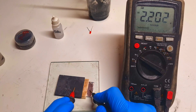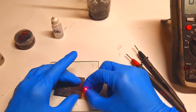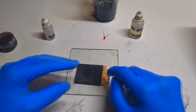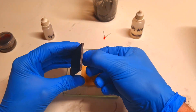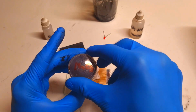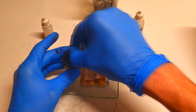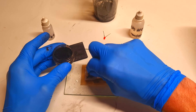At this moment the cell voltage is 2.1 volts. Now I can increase the voltage even further by adding some active material to the positive side — this active material will be manganese dioxide. I will add a little bit of manganese dioxide to the positive side of the cell.